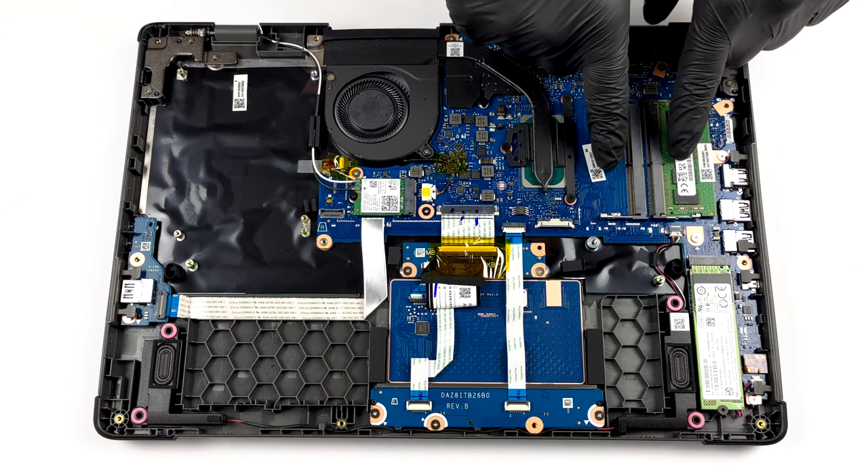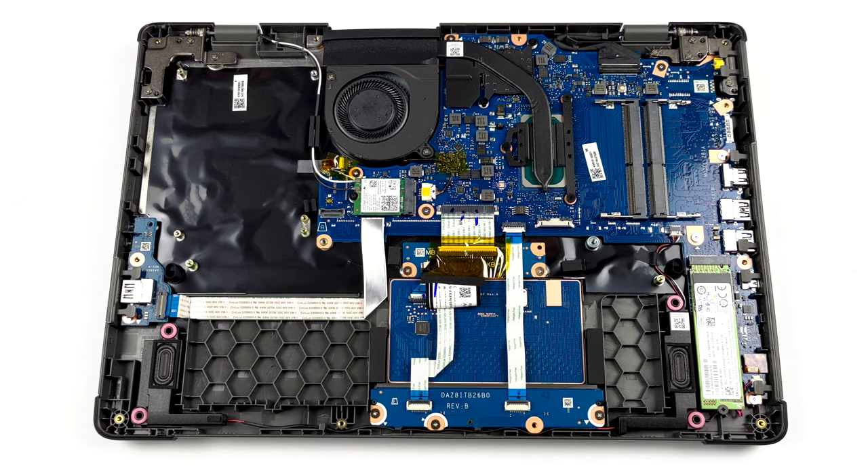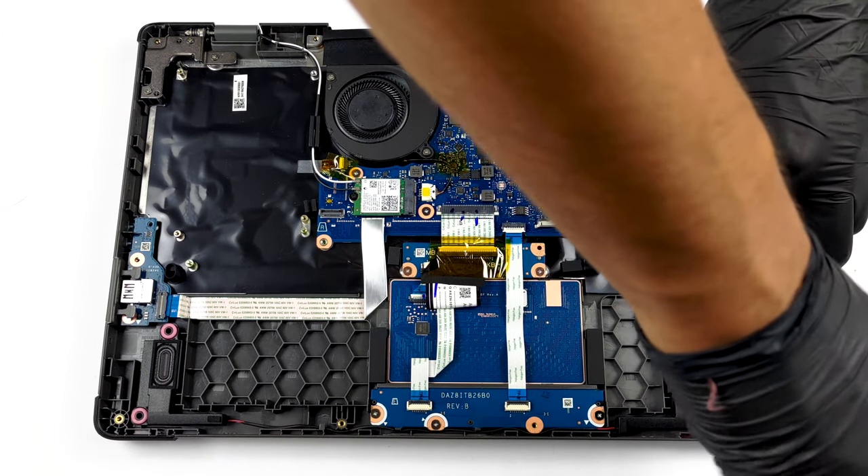In terms of upgrade options, we see two RAM SO-DIMM slots for up to 64GB of dual-channel memory in total. As for the storage, you get one M.2 PCIe x4 drive slot.